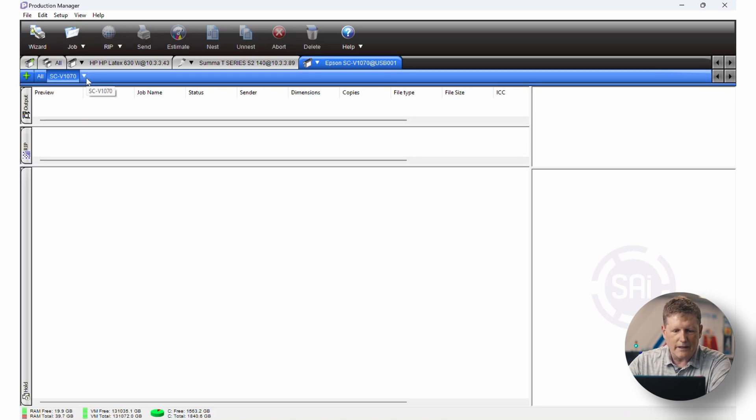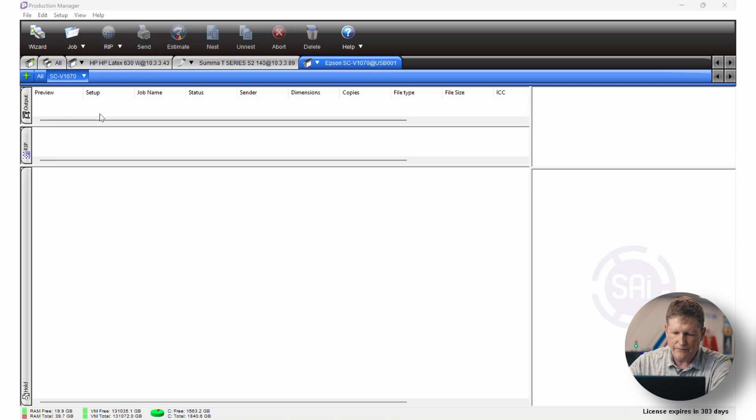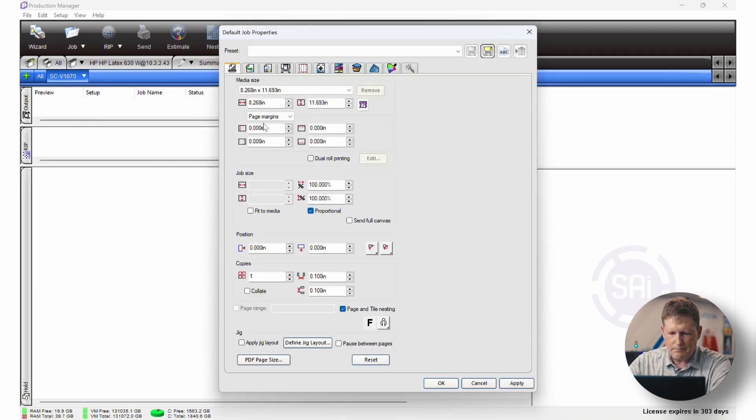We're going to create a new jig today, and one of the first things we want to do is double-check that our setups are correct. Here I have the V1070 driver and I'm going to click the down arrow next to it and go to Default Job Properties. In the Default Job Properties area, we're going to double-check that our media size is correct — and it is — and we're going to drop down to the bottom where we have Jig. Here we can define a jig layout. Let's click on that.